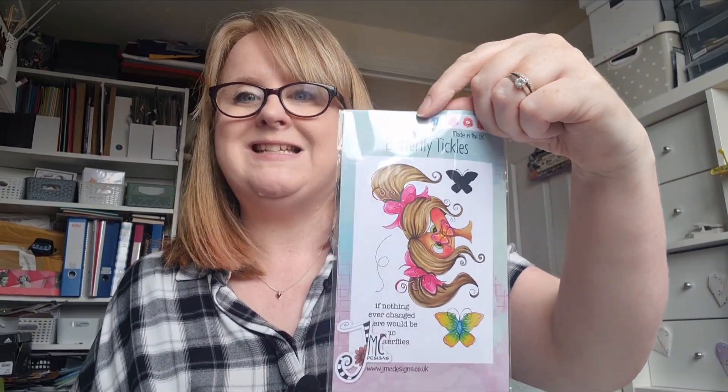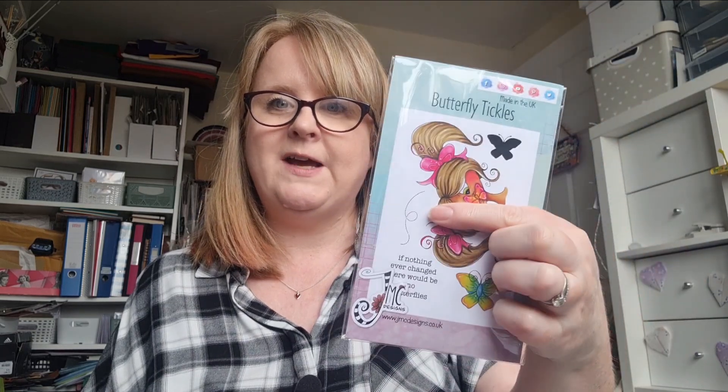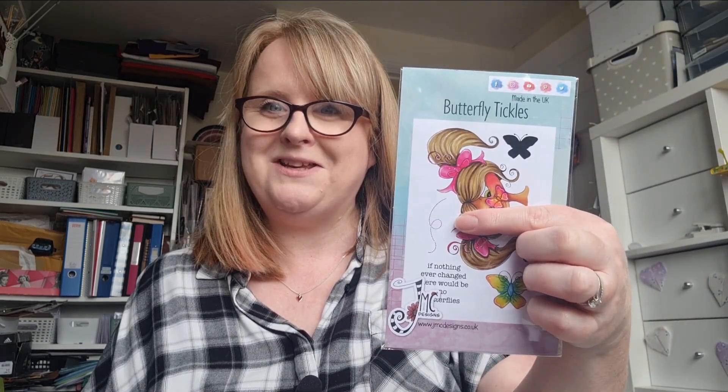I'll just show you this stamp set just in case. So this is the stamp set — it's Butterfly Tickles, not Butterfly Kisses, and isn't that cute? You can see I used the solid butterfly, the outline of the butterfly, the sentiment, and that swooshy one to kind of build up the background. I do love that. I think I would freak out if a butterfly landed on my nose — however, it's never happened, maybe it won't ever. Thank you so much for watching, take care now and I'll see you back here very soon. Bye.